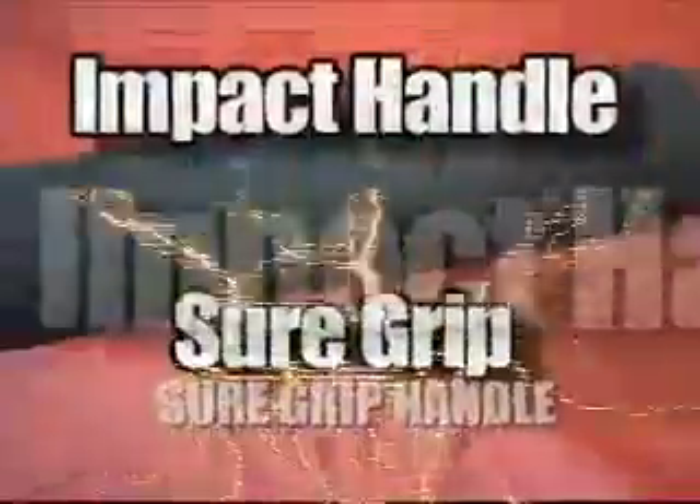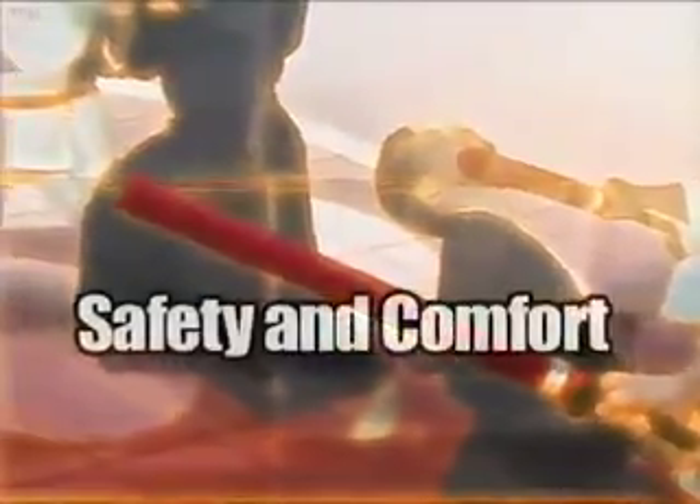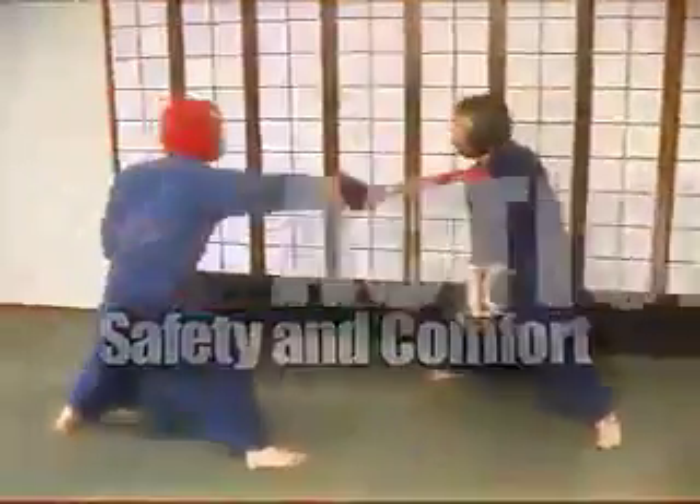ActionFlex weapons feature the SureGrip Impact Handle. These durable handles offer excellent non-slip gripping ability, safety and comfort, and act as a high-density shock absorber.